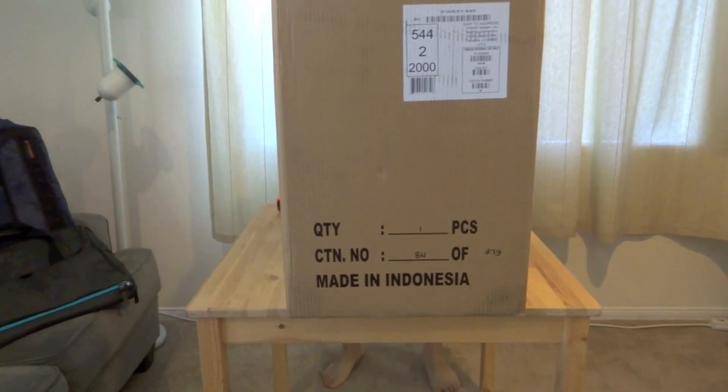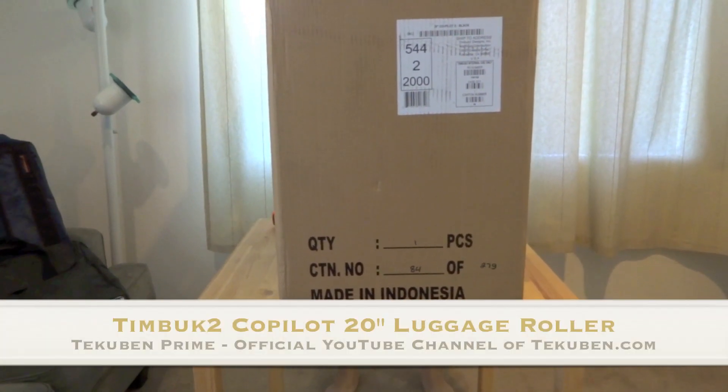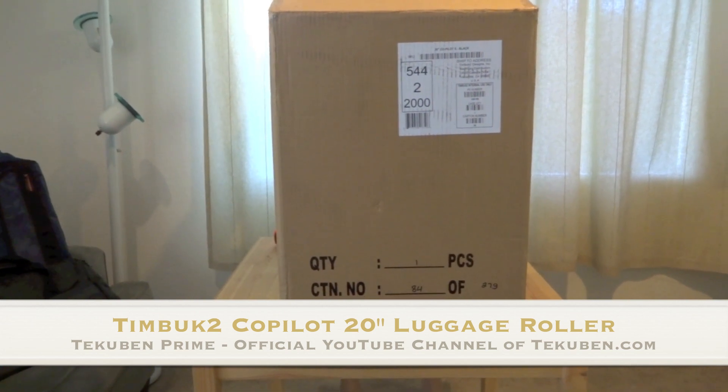Hey everybody, this is Cal from Takuban. Today we're going to take a look at the Timbuk2 Co-Pilot 20-inch roller bag. Let's get right down to it.